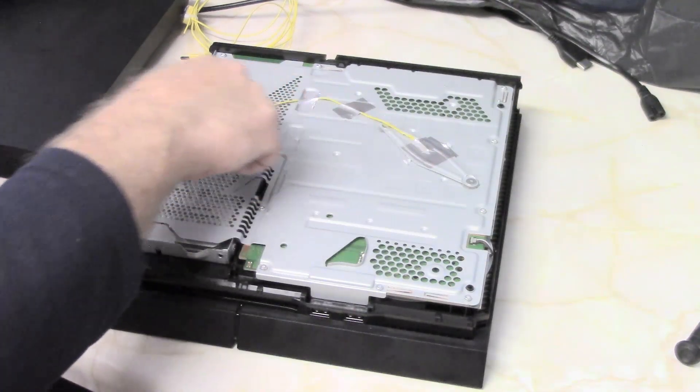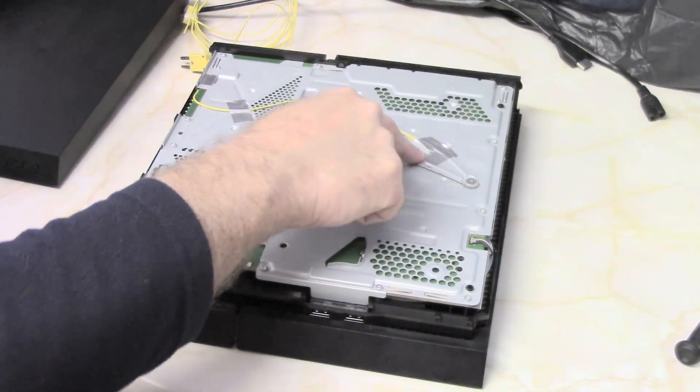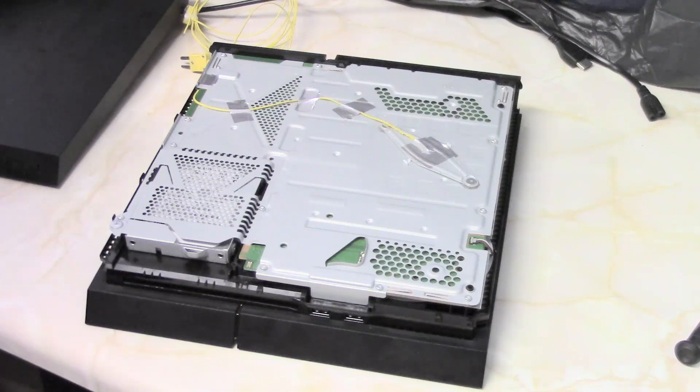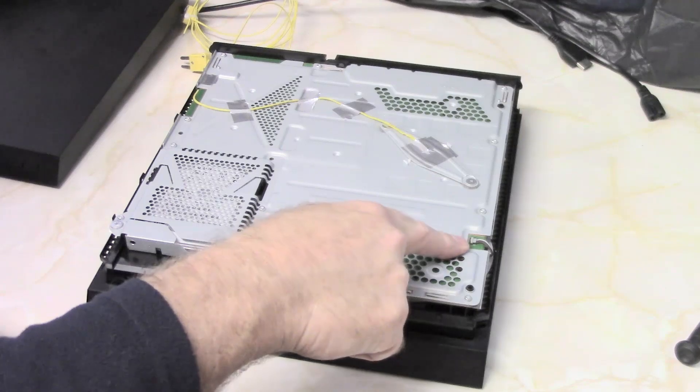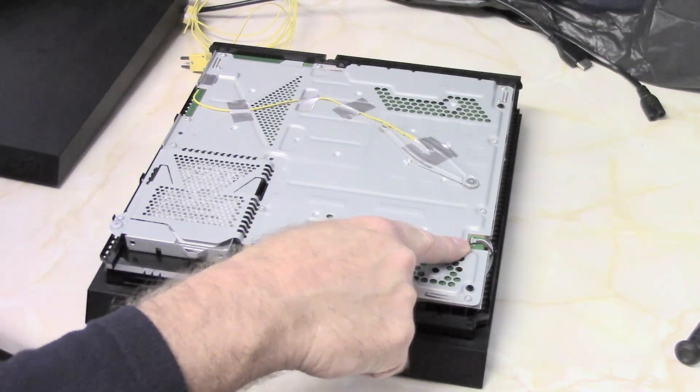Now this here is just the temperature sensor that I've fitted to the module to the console to do some experiments with. And this here is the fan connector.